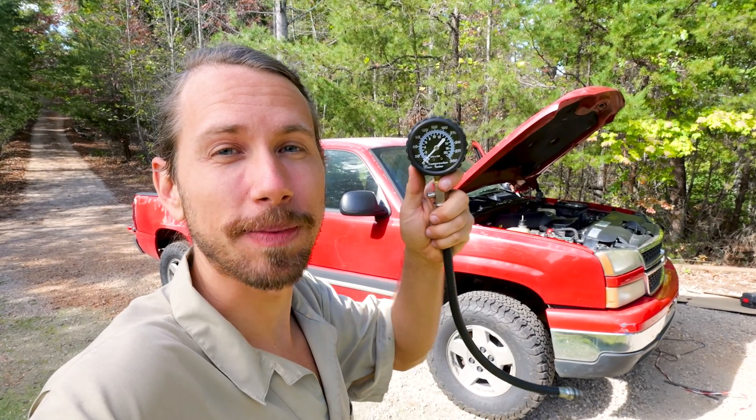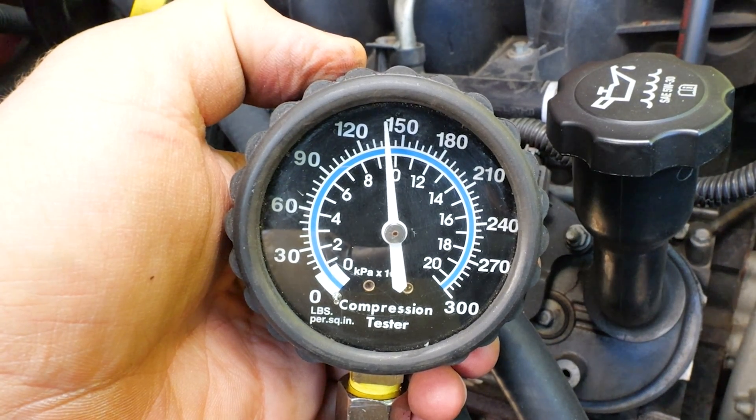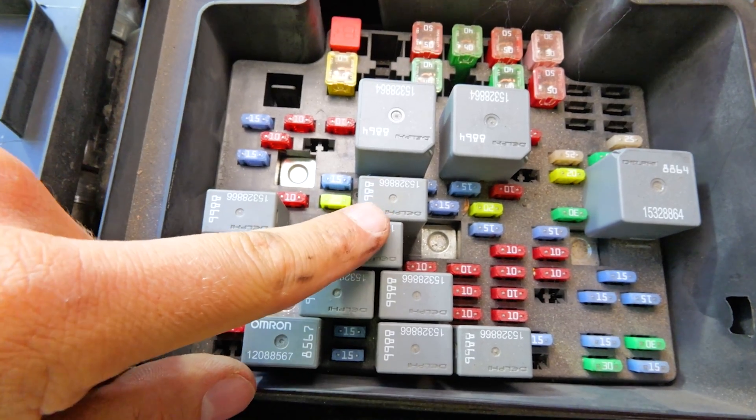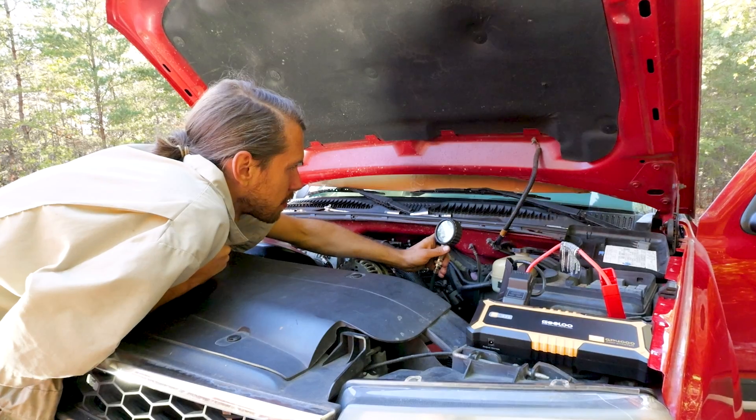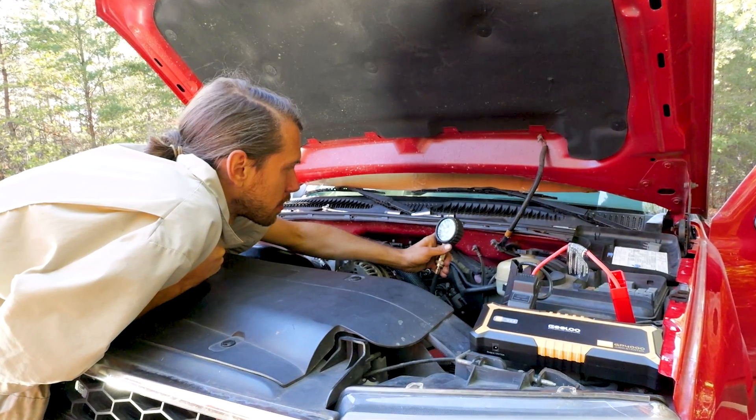I got this Chevy truck behind me. I suspect it has a blown head gasket. Let's do a compression test on here. I'm going to show you every single tip I know about how to compression test these Vortec V8 engines. Let's get in here and check it out. Trust me, I'm a mechanic.